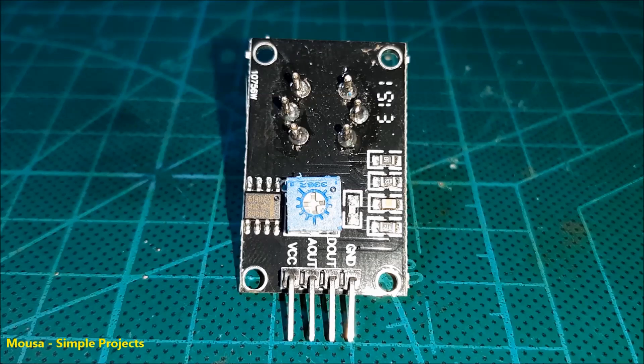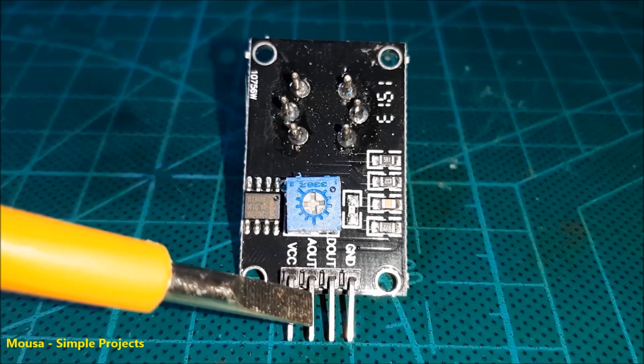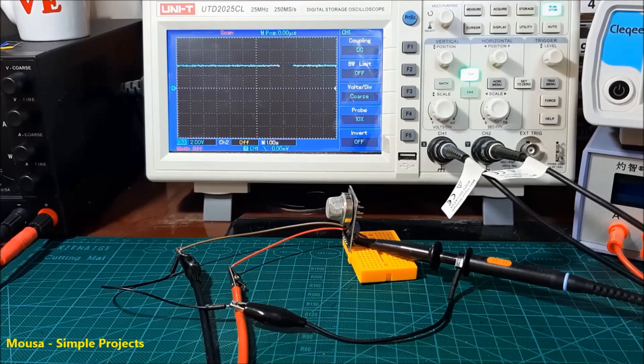They have 4 pins: VCC must be connected to a 5 volt power supply, A out which stands for analog output, D out which stands for digital output, and ground. In the normal situation, when no gas is detected, the voltage at the digital output will be about 4 volts.